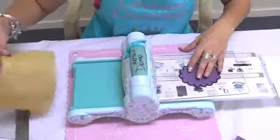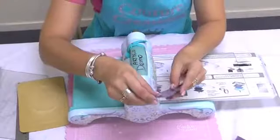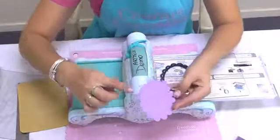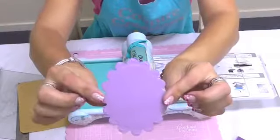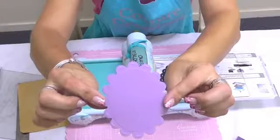If I pop that off and pop that out of the die, you'll be able to see that beautiful embossed edge right around that die cut.